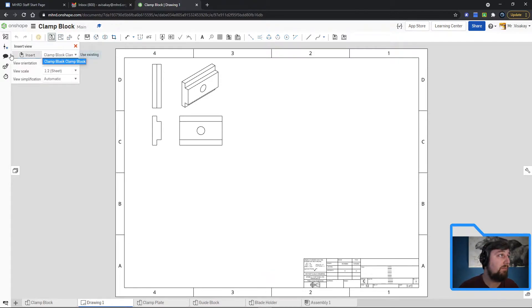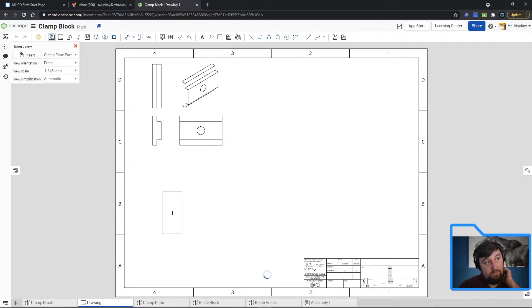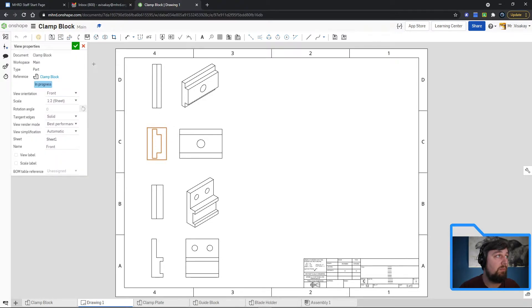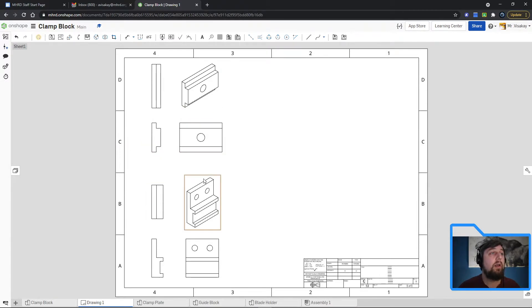To insert your next part, go to the insert button. The next one is clamp plate — click on it. It still remembers the one-to-two scale from previously. Do the same thing: click on the front, drag up, click again and drag at an angle for the isometric. I'll stop there — you can pull in your other two parts as well. Unclick the projected view button and now you can move things around. Click on the front view and drag it; everything else moves and stays aligned automatically.